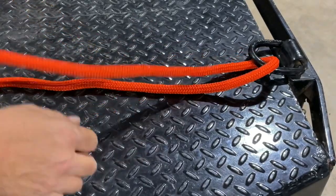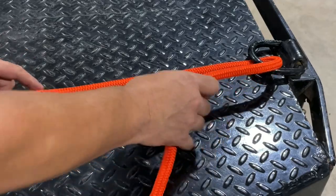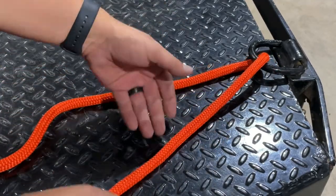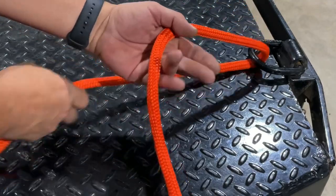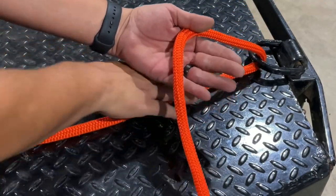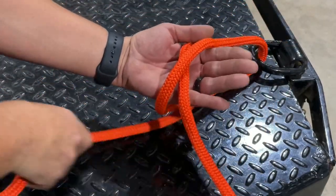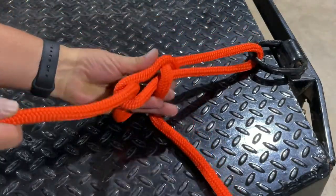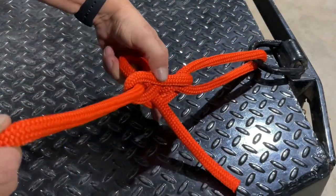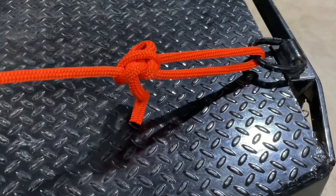Like I said before, it is a very nice quick release knot. Let's try this one more time. We're going to go around our object, grab it, and leave about a foot of working end. Then make sure the standing end is underneath my hand, wrap it around my hand one time, then swing to the left, reach under, and grab a bite from the working end and pull it through.